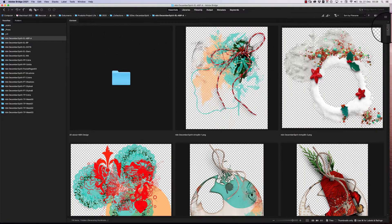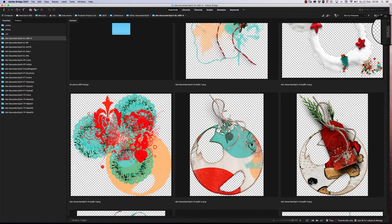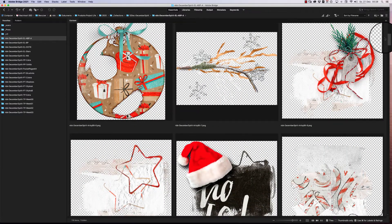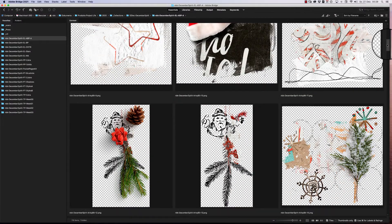Artsy bits and pieces — you get two packs, A and B, with this collection. Actually, A, B, and C — three downloads. Here are the artsy bits. I've created some bubbles, some stick-together cluster artsy clusters.